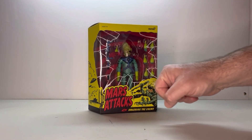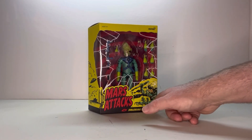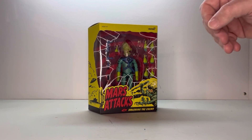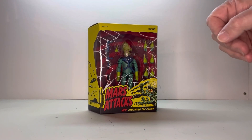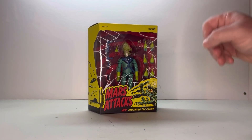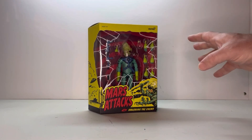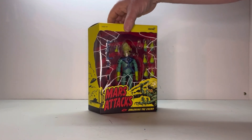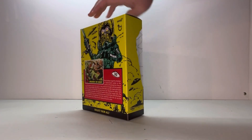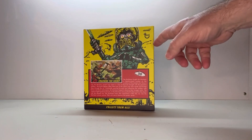You have the Mars Attack logo here, and this is Smashing the Enemy — that's what this figure is called. Like I said with the other Martian, this is all based off of the original Card Series, not the Tim Burton movie. Over here you get a little bit more art, and wrapping around, you get some more cool card art.